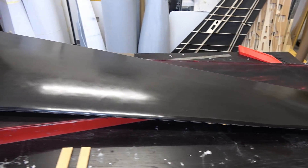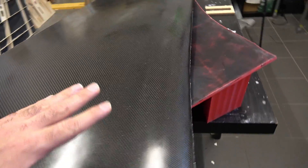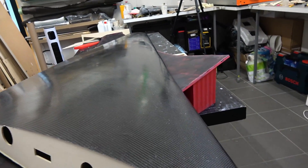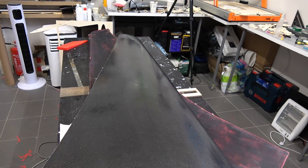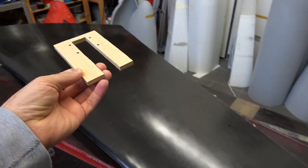I think this turned out really nice. I'm happy with it — it's not 100% perfect, there are some bumps and stuff like that, but this can all be fixed with two layers of primer and sanding. There are some tiny ups and downs but that is not a problem. Now I will install this inside the retract base inside the wing.